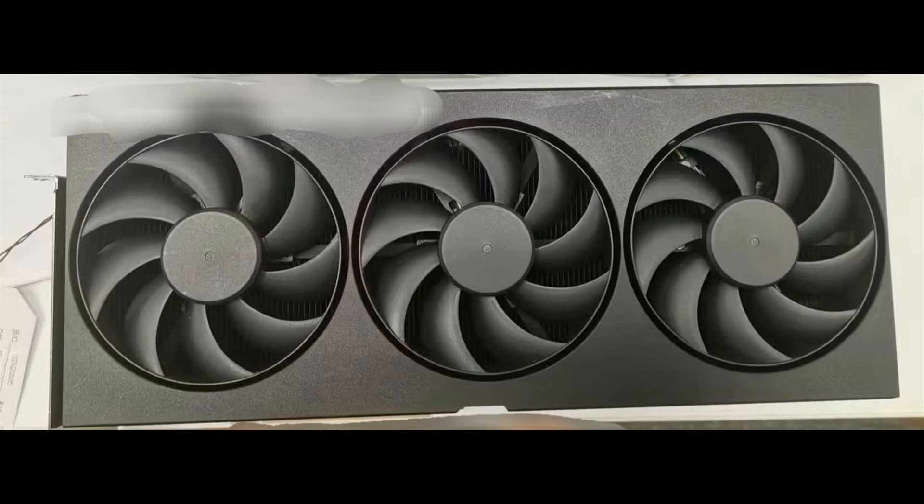Alternatively, this could be a prototype for the ASUS TUF, but personally, I would be leaning towards an MSI card.